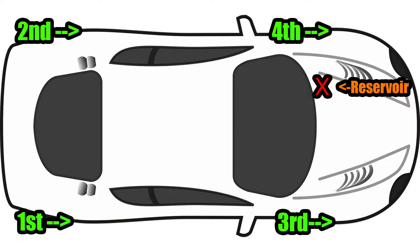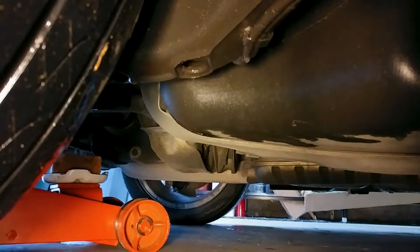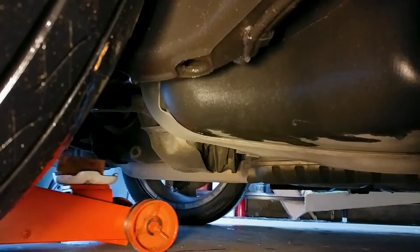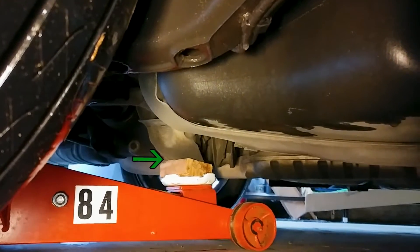The brakes need to be bled in this order, starting with the caliper furthest from the brake fluid reservoir. I'll start this job by jacking up the rear of the car and putting it on jack stands, but if you don't have an impact wrench, you'll want to break loose the wheel lugs first. Make sure to lift the rear of the car from here, not here.